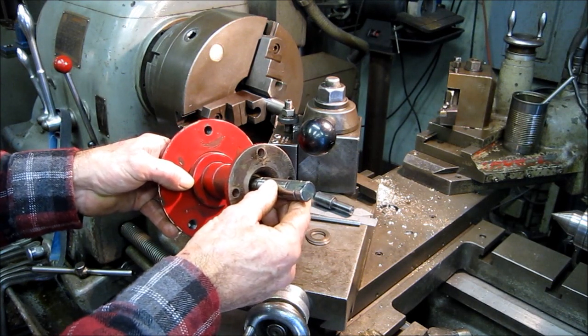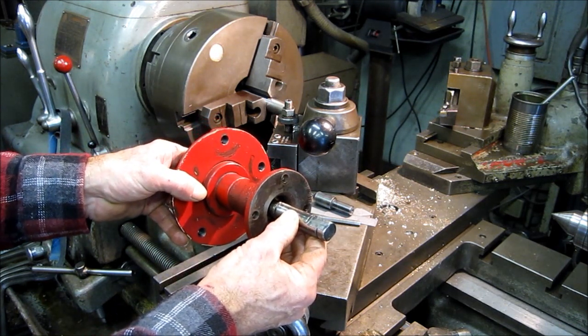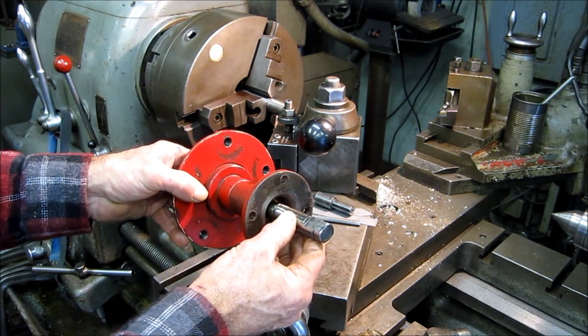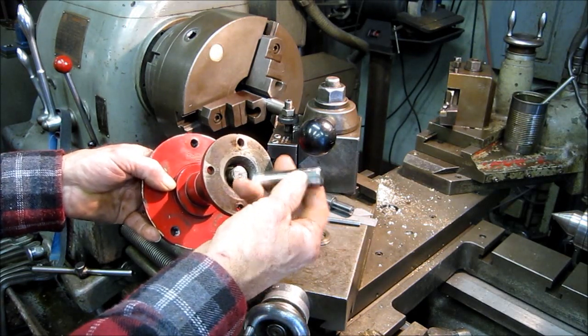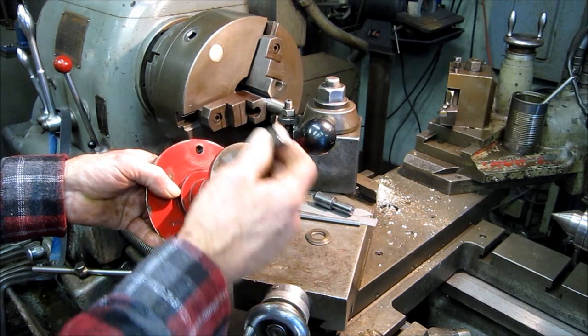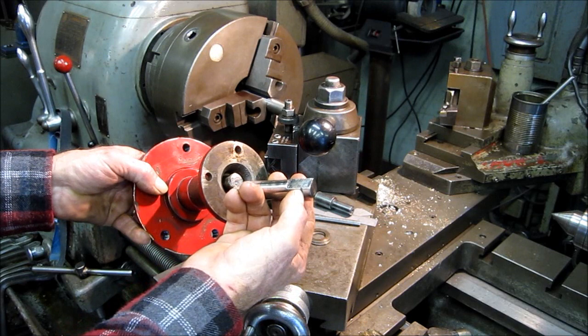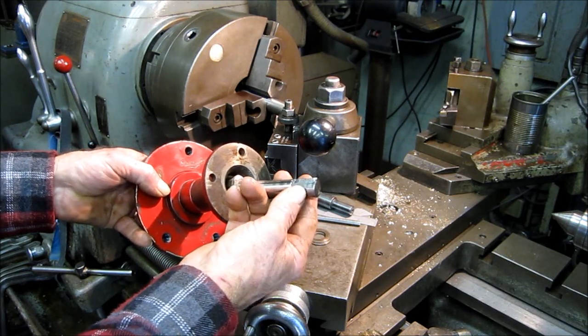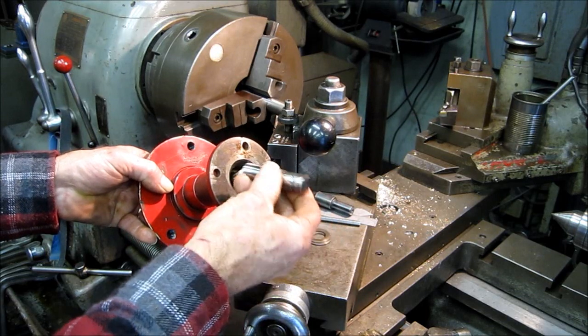Hi, welcome to Turnrite Machine Works. My name is Keith. Today we have a little axle here out of a rider mower of some kind. I don't know what year, what vintage or whatever, but he's broken the shaft at the transmission flange here. Originally it was kept in with a snap ring that went in this groove here, and evidently the snap ring and a few bearing parts are now floating around in the bottom of the case.